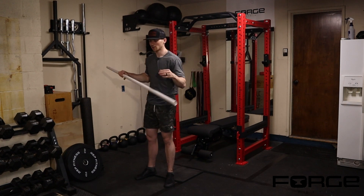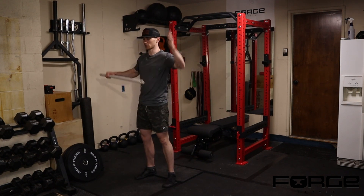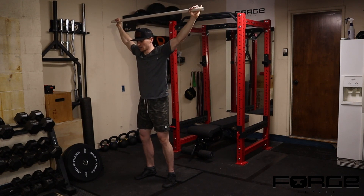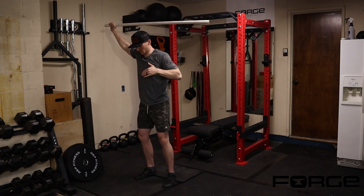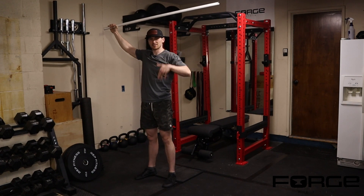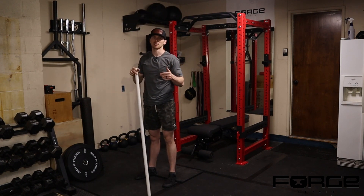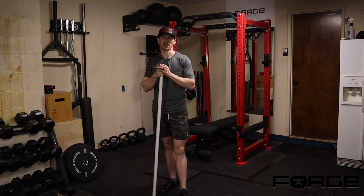Quick reminders: nice tall posture, hands stacked vertically above the shoulders, chin tucked. Have a slight forward lean and forward pressure in the torso to keep the toes pressed into the ground — that improves efficiency of the descent and prevents front-to-back swaying. Make sure you're breathing, bracing, and being mindful of your low back position so you're not compensating through the low back.